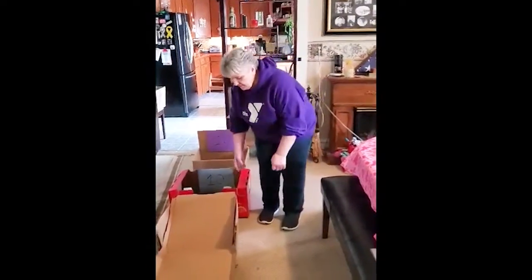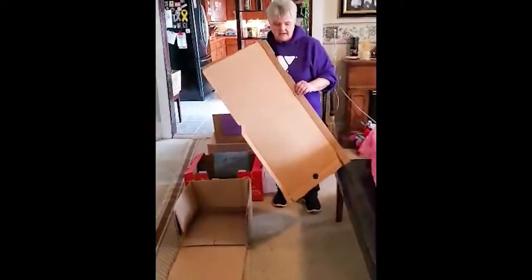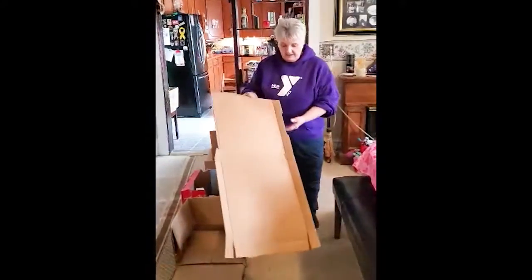So the first thing we're going to do is start with a pizza box — a clean pizza box. I just went to our local store that serves pizza and they were very nice and gave me a clean pizza box.